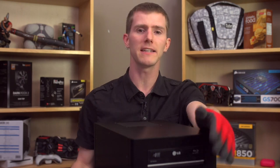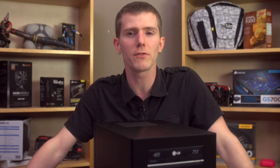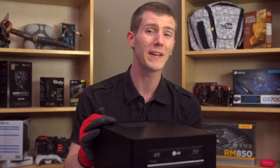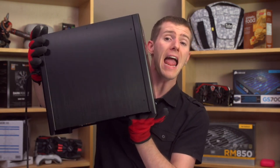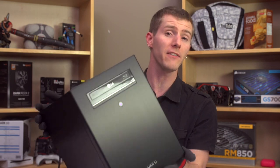I finally dug it out when I decided that I wanted to game more on my TV, and I realized that my PC-Q07 wouldn't fit the kind of graphics card I wanted for the best possible experience. The PC-Q28 is quite a bit larger than my older case, but is still small enough to fit in the cabinet under my TV, and it comes with some updated features that make it both very easy to build in and very functional.